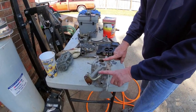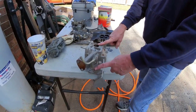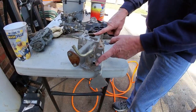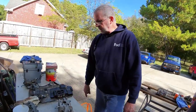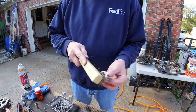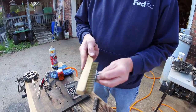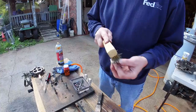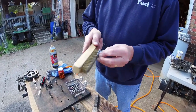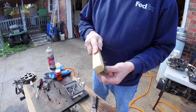This vacuum port right here gets forgotten sometimes and people will try to start their car and it won't idle - make sure that's always plugged off. This is a brass brush. You can use a brass brush on this aluminum and it will clean it without damaging it. Don't use a wire wheel or anything like that.